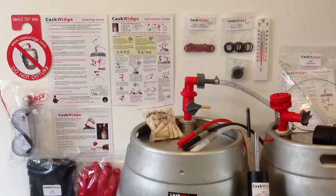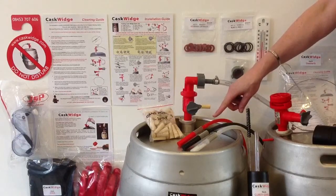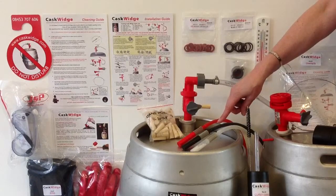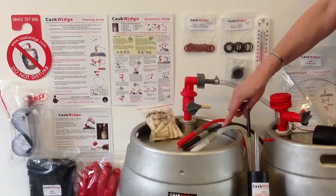The introductory kit is available in 3 sizes: 9-11 gallon containing a red float, 18-22 gallon containing a black float, and a 4.5 gallon pin size containing a clear float.